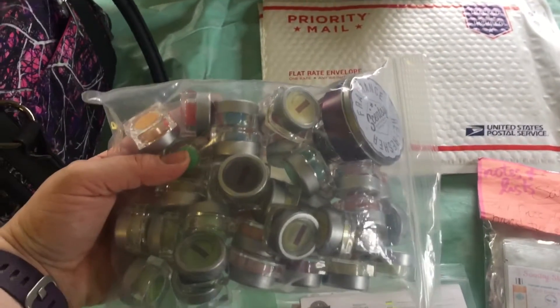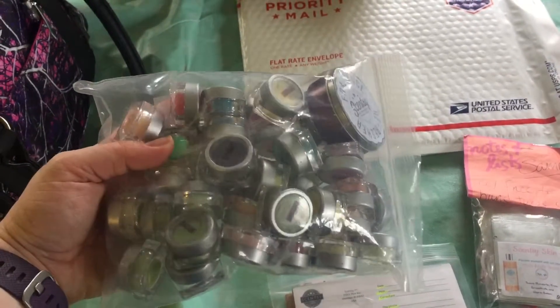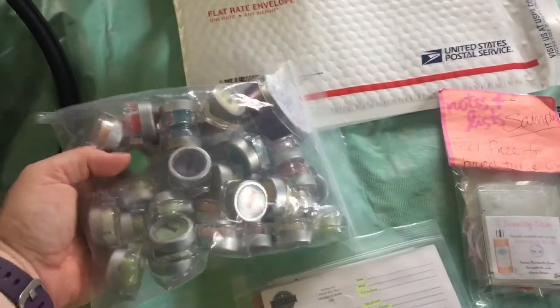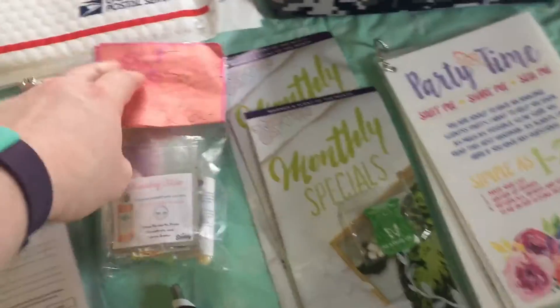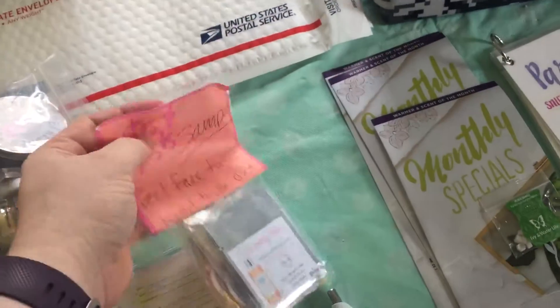The transition tester set includes everything that's brand new and returning to our spring/summer catalog that was not in our last fall/winter catalog. I've also included a bunch of different samples for my hostess to hand out, along with a little note I attached to it.